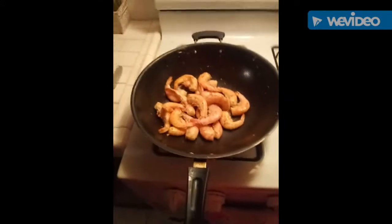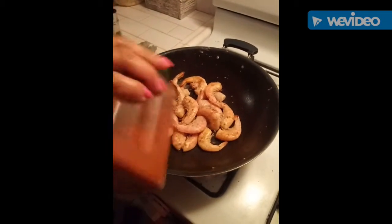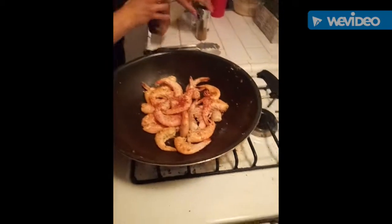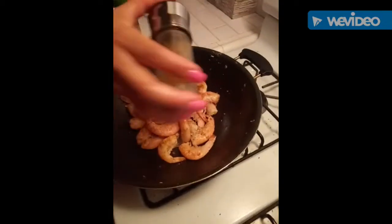Before I didn't add any spices to it, so we're gonna add some smoked paprika — just a little bit — and a lot of cumin.